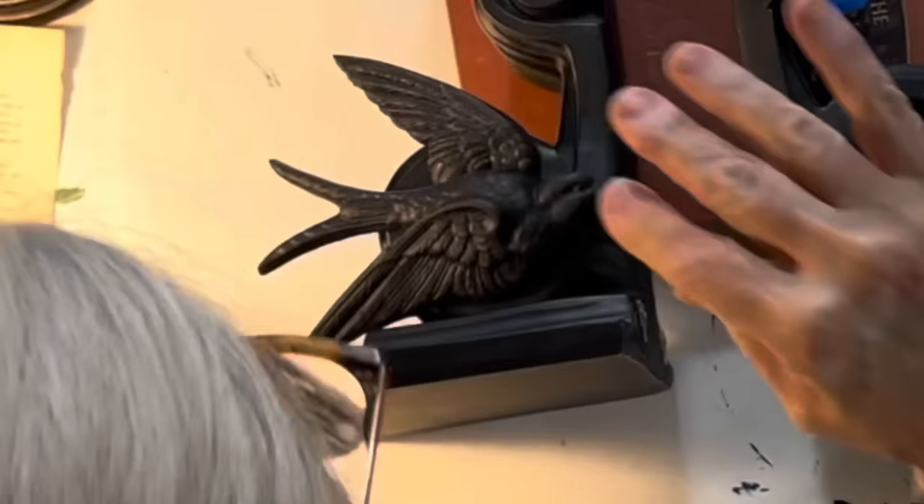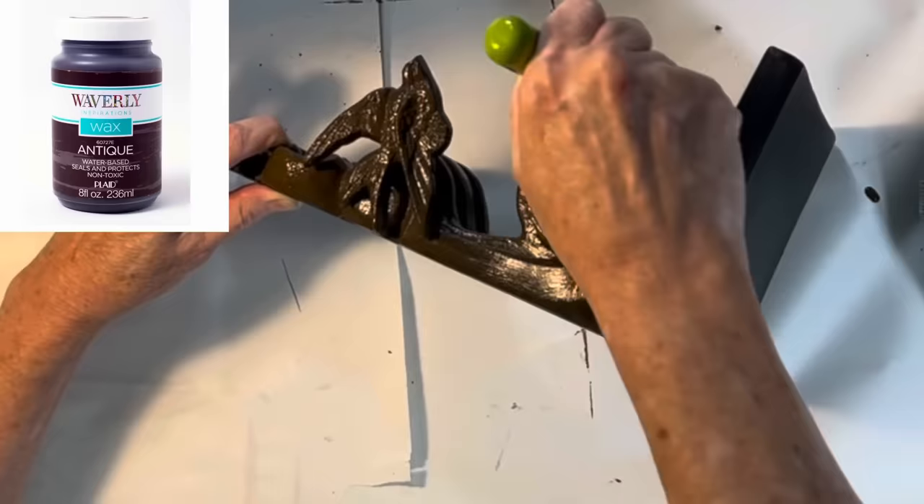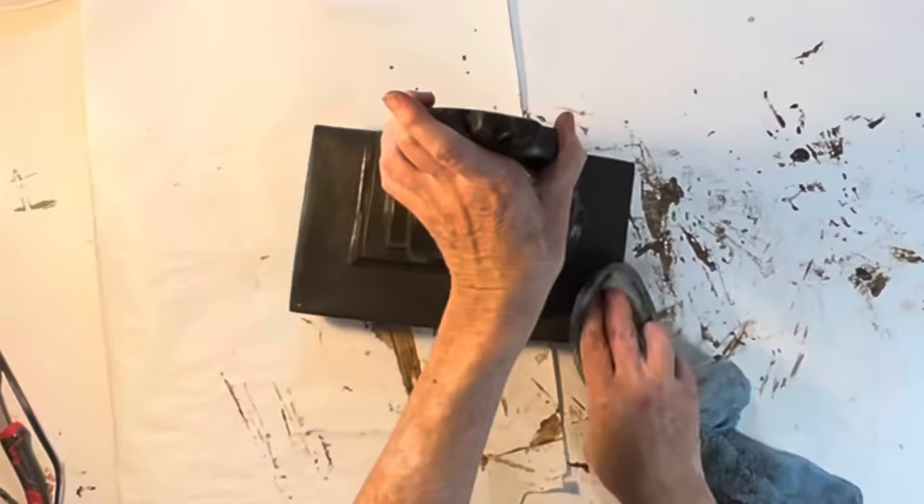I let the glue dry overnight, and the next day I gave everything a coat of the black paint mixture. The black paint really needed some depth, so once the paint was dry, I applied a heavy coat of antiquing wax, only lightly dabbing away any excess wax.